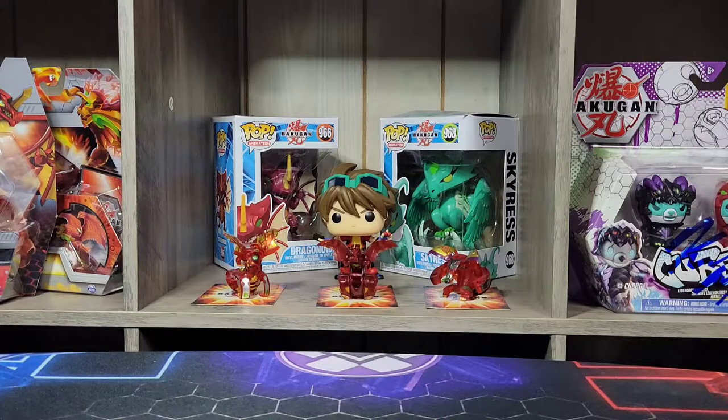What's going on, RubySquad, it's your boy RubyDragonoid here, and guys, today we have another epic Bakugan video for ya.